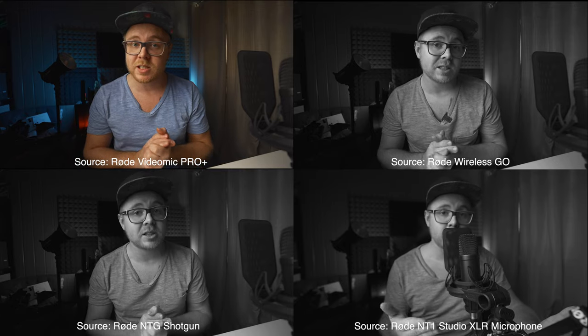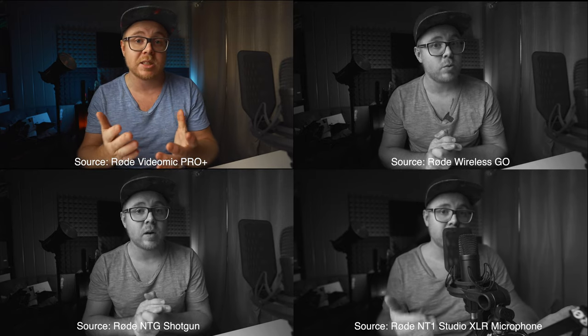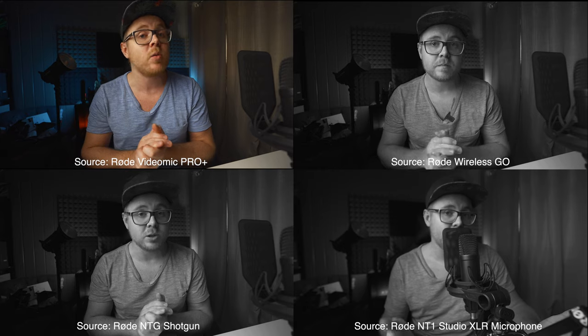This is an audio quality comparison test with all the microphones in this video. We're now plugged into the Rode Video Mic Pro Plus. How does it sound? Check, one, two, three. Check, one, two, three.